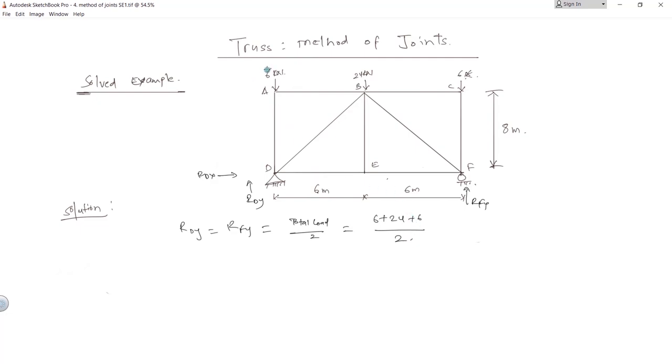To illustrate the symmetry condition: if this force was actually 8 kilonewton instead, then this would be 8 and this would be 6, and the truss would no longer be symmetrical — so you cannot use this formula in that case. This shortcut is only valid when the truss is symmetrical. Here, 24 plus 6 plus 6 equals 36, divided by 2 gives 18 kilonewton upward, since the total load acts downward.